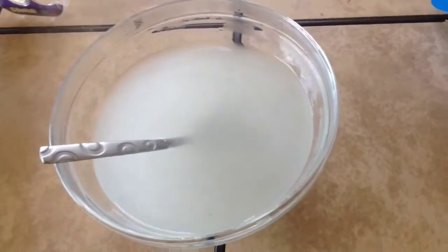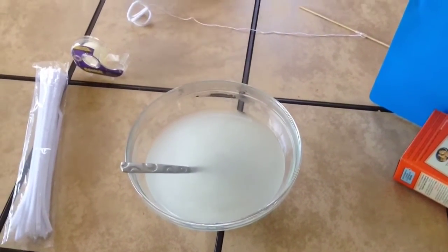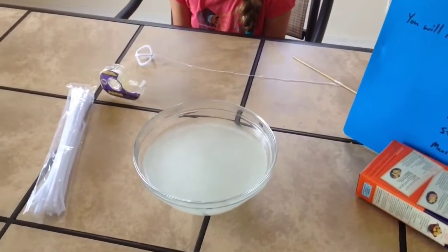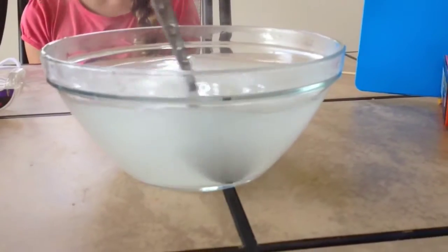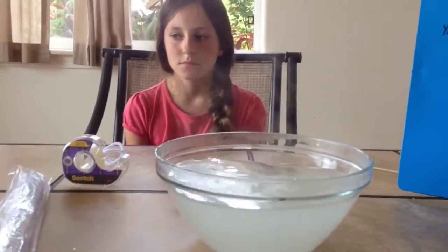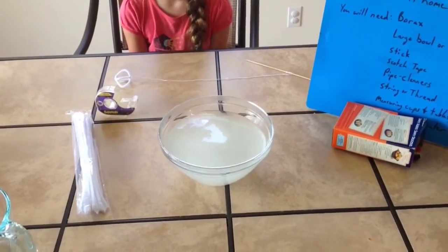It looks like I can even add some more borax. Most of those crystals dissolved, so I want to keep adding borax until the crystals do not dissolve anymore. At this point, to our four cups of water, we've added about 14 tablespoons, and it looks like at the bottom we have crystals that are just not quite dissolving — which is exactly what we want. We want it just to the point where the crystals no longer dissolve. That means that the water is saturated with borax — it means it can't hold anymore. So that's exactly where we want it.